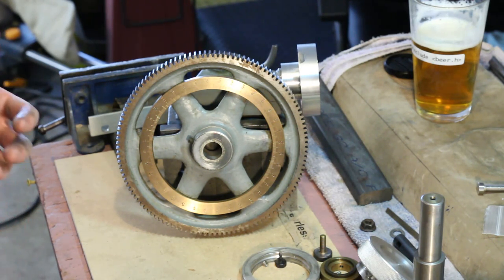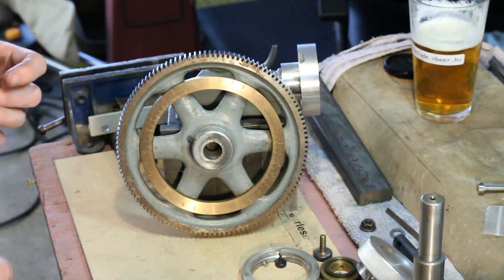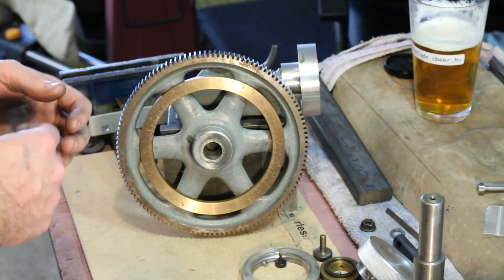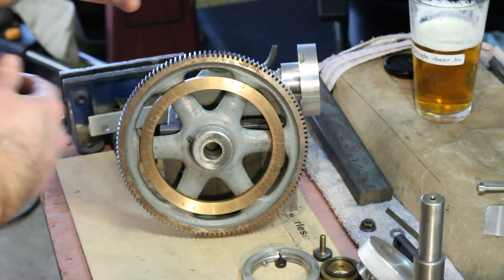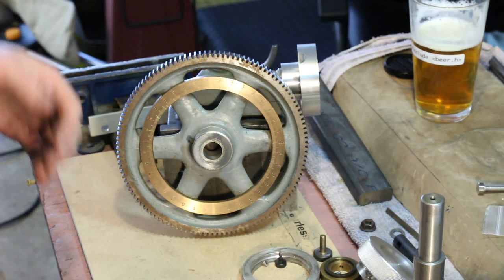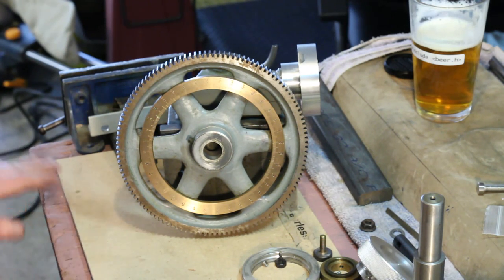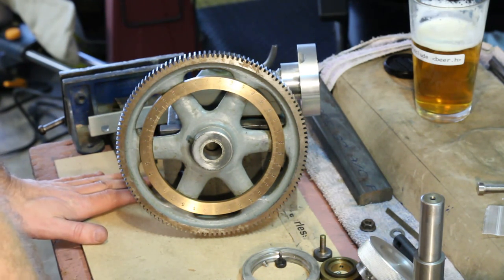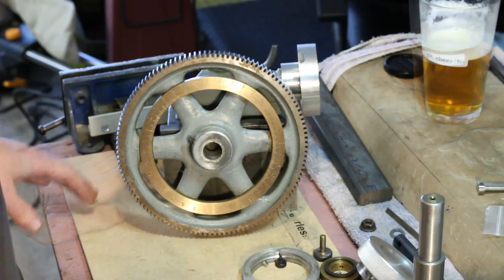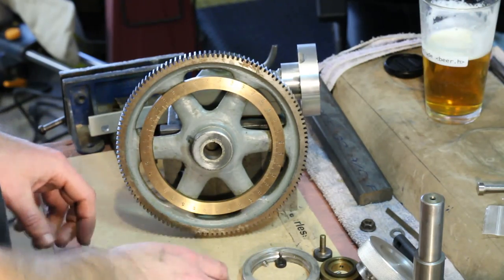When you get used to using a dividing head that way — with an absolute table of indexing positions around your work — it makes you feel a lot more comfortable doing things like cutting a gear with a prime number of teeth, something that you can't really do with an indexing plate on a dividing head. I'm going to go ahead and put this thing back together.